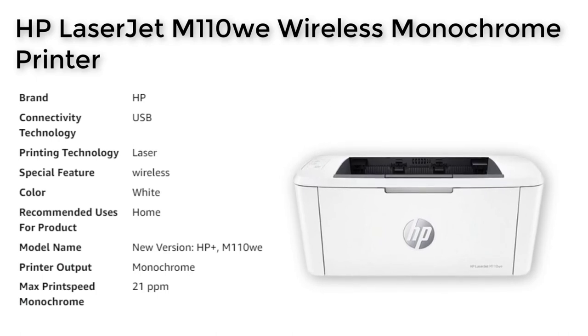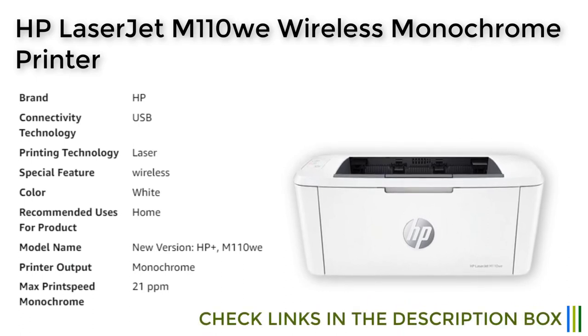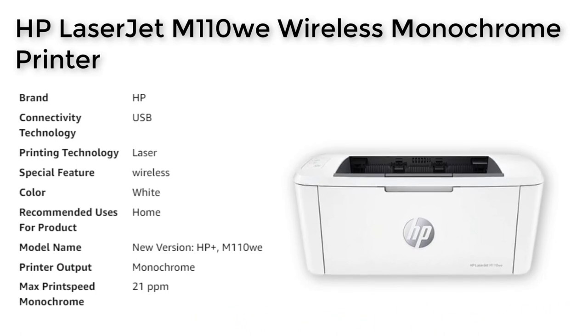With wireless capabilities, this printer is easy to connect to all your devices, and the HP Smart App allows you to print, scan, and copy documents from anywhere.